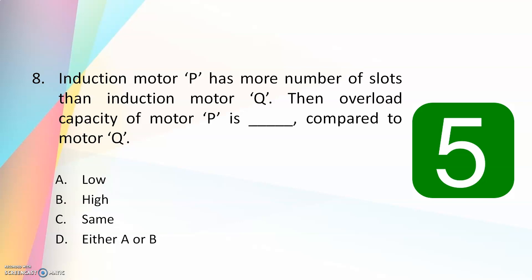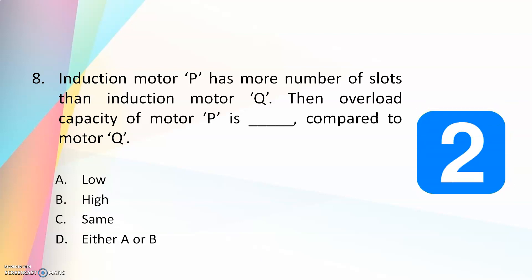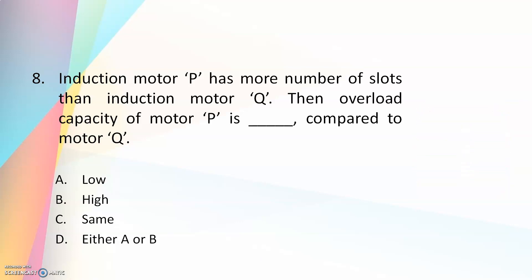Eighth question: induction motor P has more number of slots than induction motor Q. Then the overload capacity of motor P is — low, high, same, or either a or b — compared to motor Q? The answer is high.